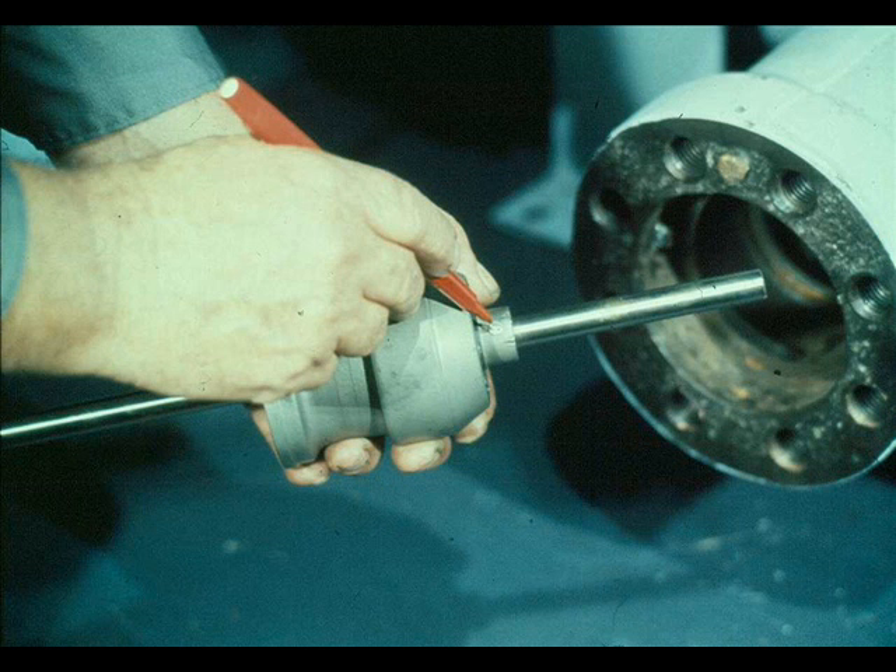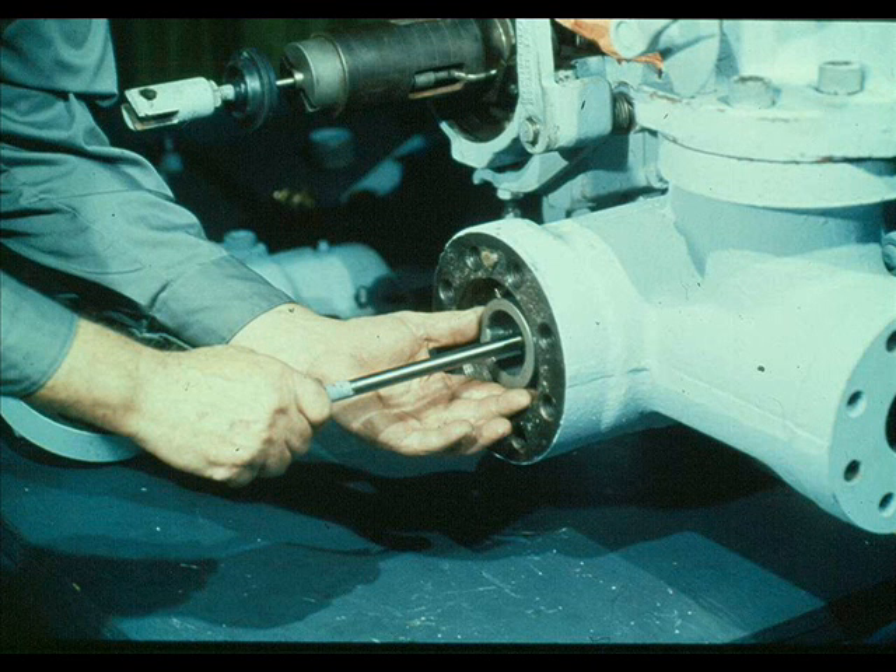The first step in the reassembly of the constant speed governor valve is to make sure the valve is securely pinned to the stem. Then slide the valve into the valve body and position it carefully in the valve seat. Remember that the faces of the valve and seat have been lapped, and their fit should be nearly perfect. Be extremely careful not to damage the contacting surfaces through rough handling or other abuse.